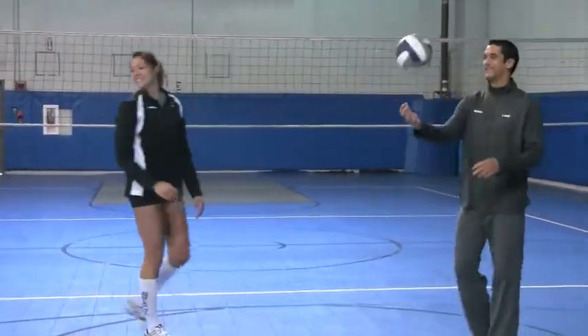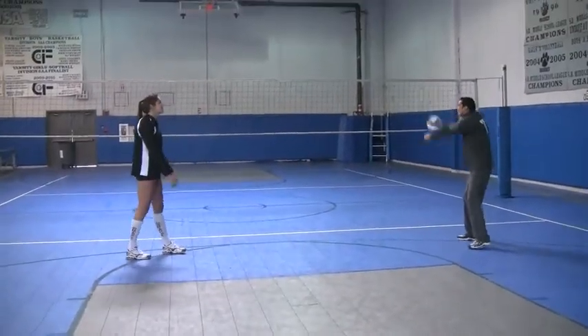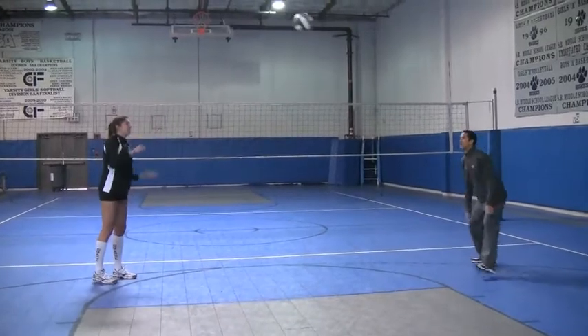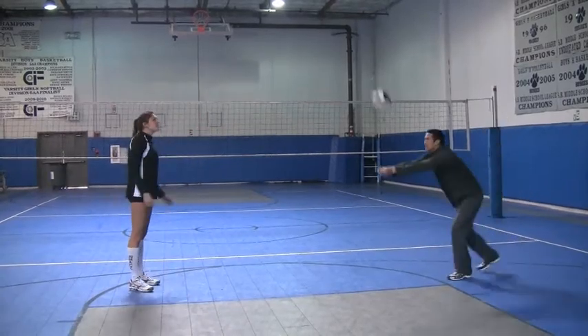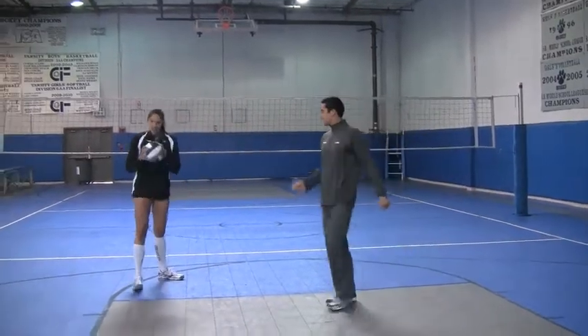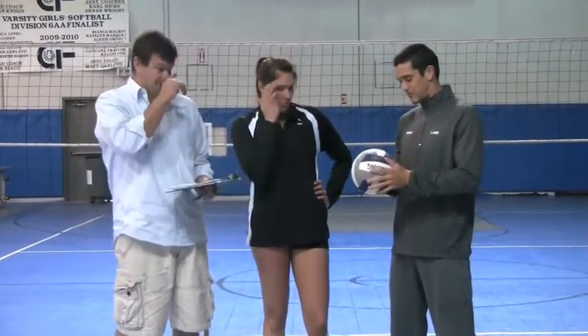It's got an odd feel to it. Well, number one it was real slippery, just kind of feels like a cheaply made ball. Maybe like an all-weather type of ball. I would say it would be a little more durable, able to withstand all different types of weather. Maybe stick it through the serving machine.